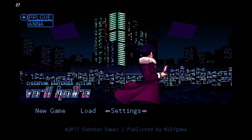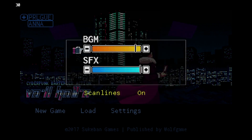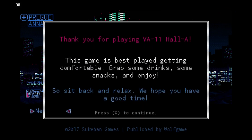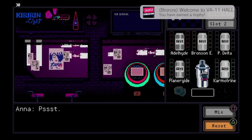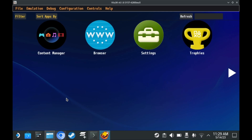Next up is VA-11 Hall-A, Cyberpunk Bartending Action. I can think of literally no circumstances where it would be more beneficial to emulate the Vita version than to just play the PC version. Some effects have specific graphical glitches. One thing worth noting is that Vita 3K emulates the trophy function of the PS Vita — if you would earn a trophy in a game, you get a notification, and you can check all your obtained trophies. As for Valhalla itself, it works well enough, but I just wouldn't recommend playing it over the PC version.